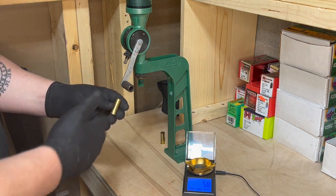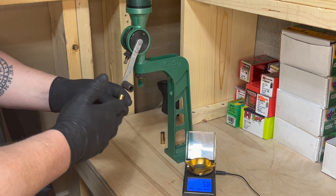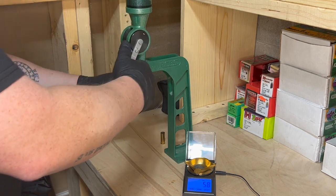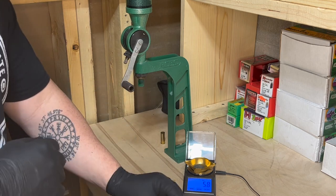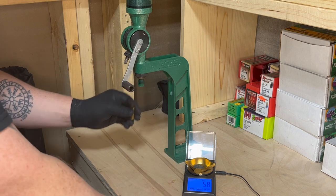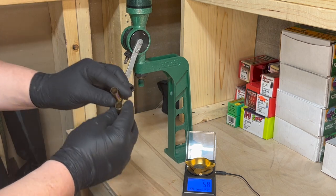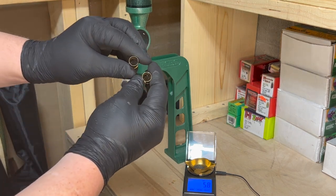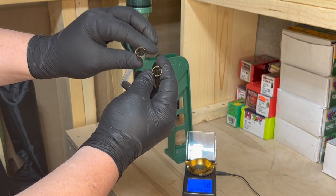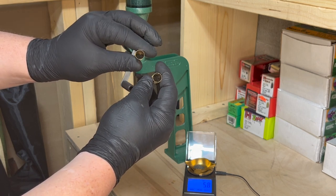Now we can go ahead and start charging our cases — they've all been prepped and primed and are ready to go. One thing I like to do after charging the cases is just make sure the powder is in there. The worst thing you want, especially with a revolver, is a squib load.